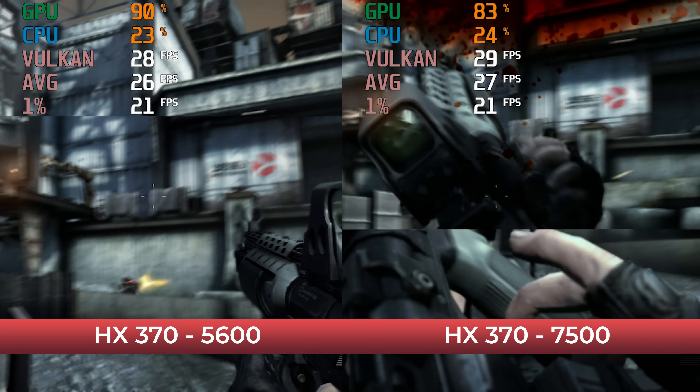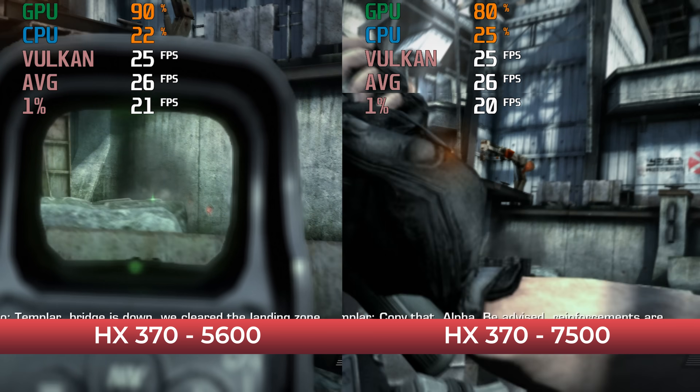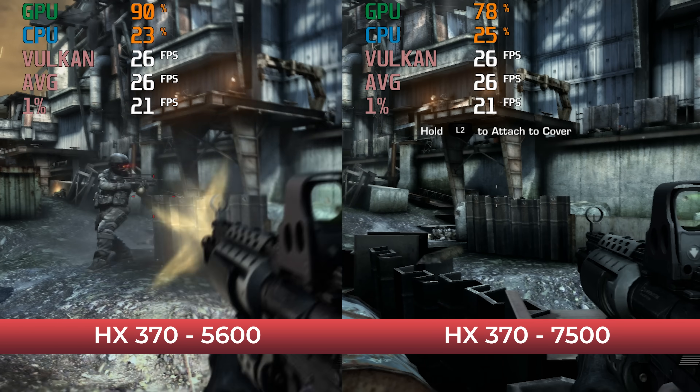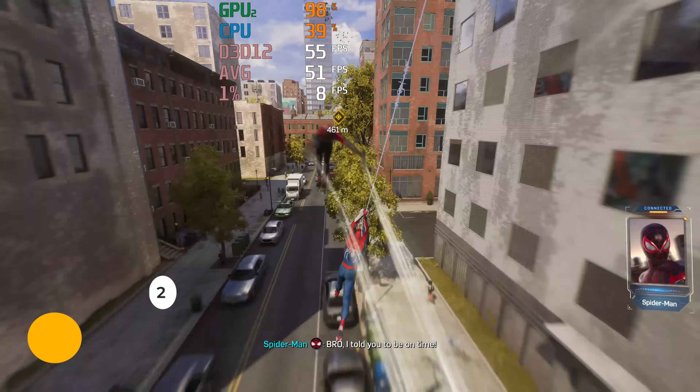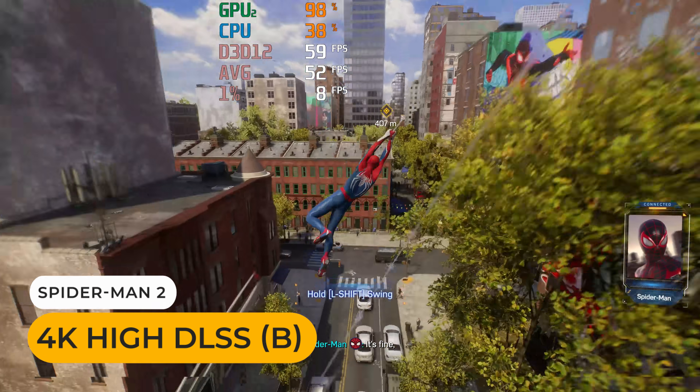So there we have it — double digit drops in the majority of games, but it really depends on how much memory bandwidth comes into play. Space Marine 2 is the main example, and you can bypass all that by using an Oculink eGPU.